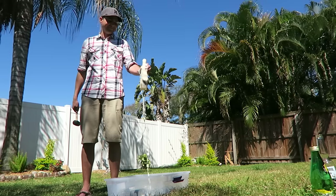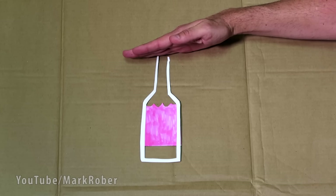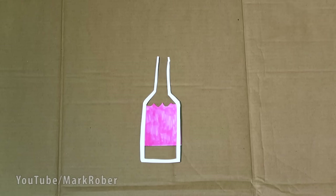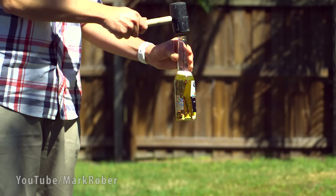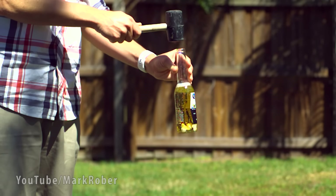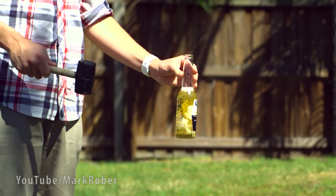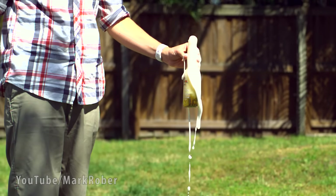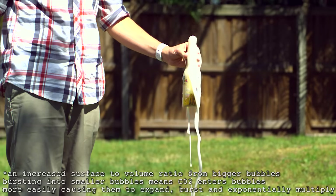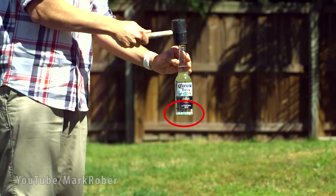The bottle didn't break, but it was interesting how much it fizzed up. Here's why that happens: when you hit the bottle it moves down really fast but the liquid hasn't started moving yet, which creates an empty gap at the bottom — basically a vacuum or very low pressure. If the drink is carbonated, the CO2 from the liquid gets sucked into that vacuum and fills it with CO2 gas bubbles. Since these bubbles are less dense than the drink, they rise up through the liquid and create a chain reaction of more bubbles as they go. Finally, we test the water, and just like with the carbonated liquids, you see this vacuum form on the bottom.